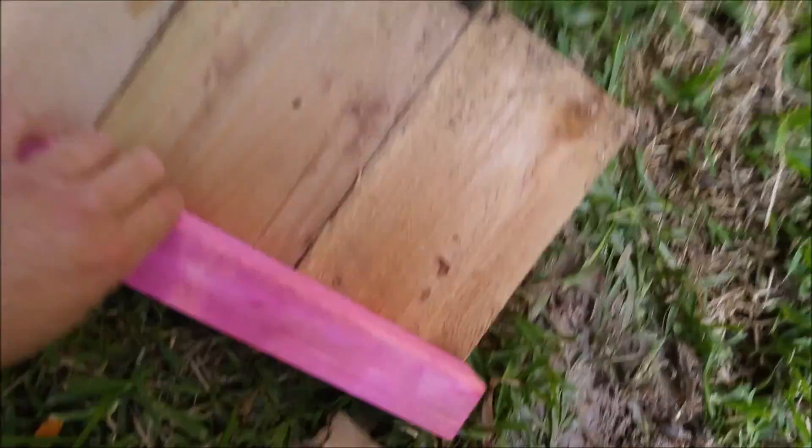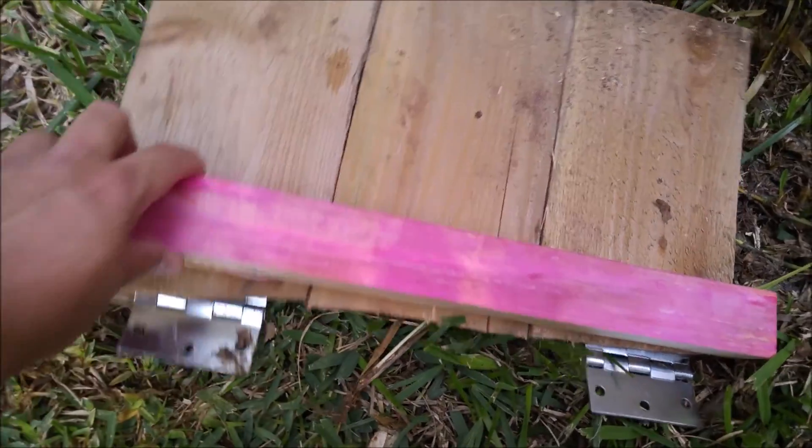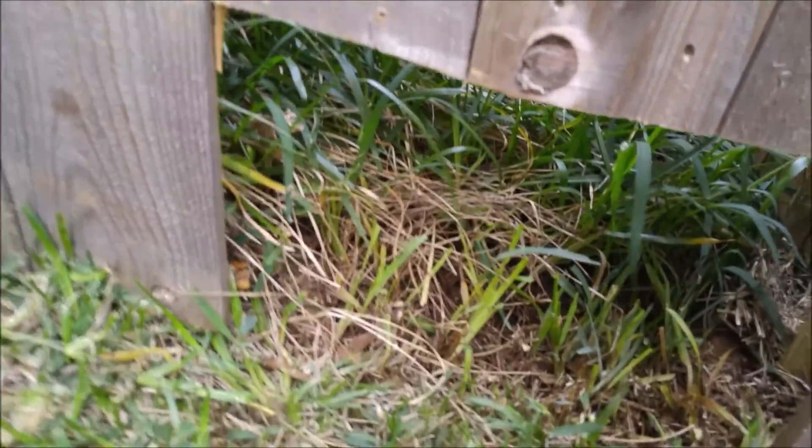So now I went ahead and put it together. Basically I just took that little piece of wood — the pieces that I took off — and connected all three of them on there. That's it. And then I'm going to screw them on there.